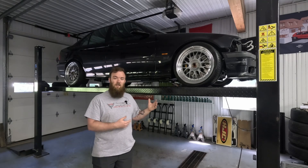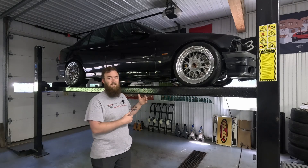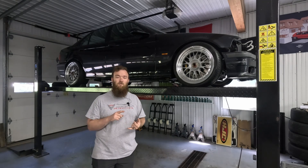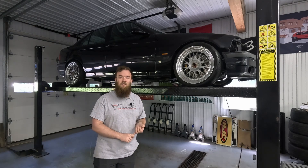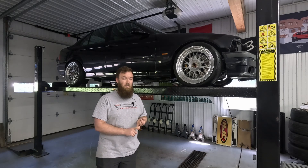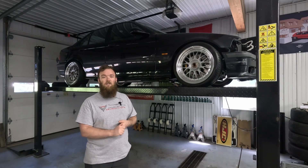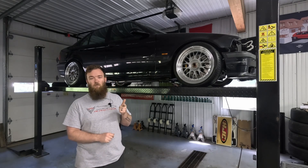There are some challenges with how this wastegate tube needs to be routed. I'm going to get you guys underneath the car, show you the challenges we're going to be facing, talk through the plan I have to complete this, and then show you what we're going to be using for this project before we start cutting and welding.